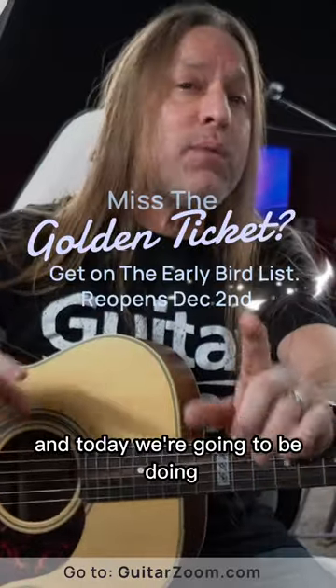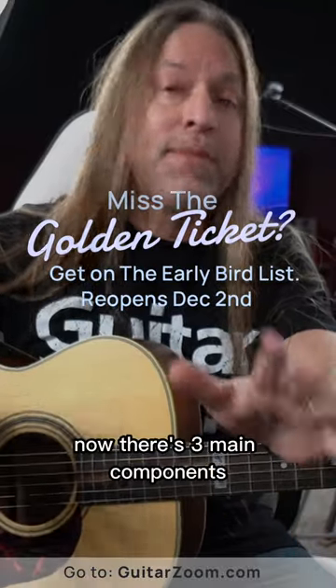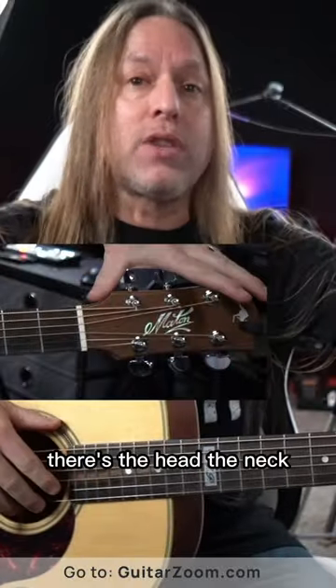Hey, Steve Stein from GuitarZoom here. Today we're going to be talking about the parts of an acoustic guitar. There are three main components: the head, the neck, and the body.